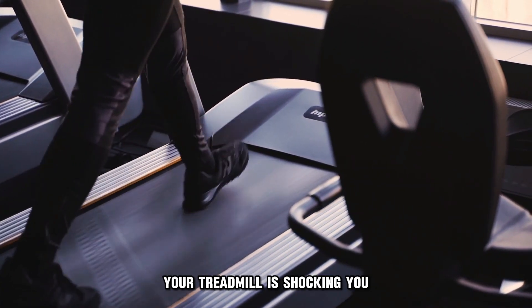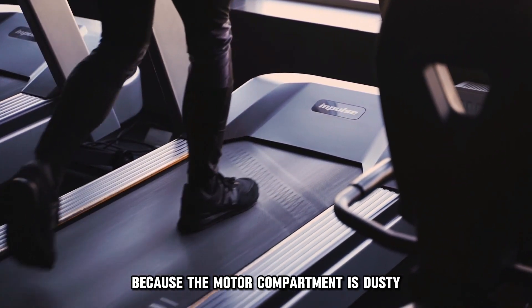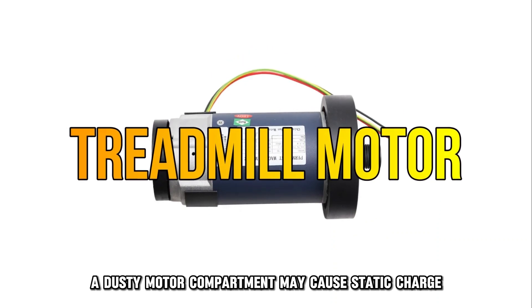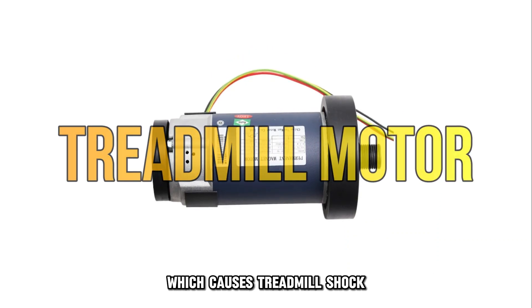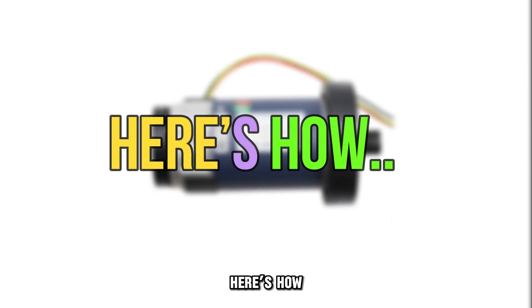Your treadmill is shocking you because the motor compartment is dusty. A dusty motor compartment may cause static charge, which causes treadmill shock. You'll have to clean it if this is the case. Here's how.